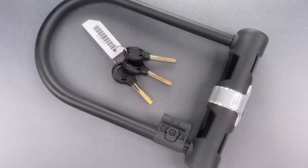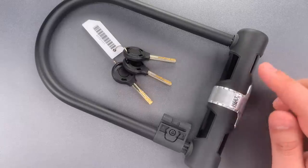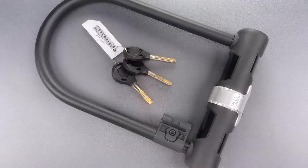This is the Lockpicking Lawyer, and what I have for you today is a Meatlox brand bicycle U-lock. This showed up in my P.O. box without a note or return address, so thanks to the anonymous sender. I looked this up online, and these seem to sell in the $25 to $30 range, making it a fairly low-cost product as far as bike locks go.